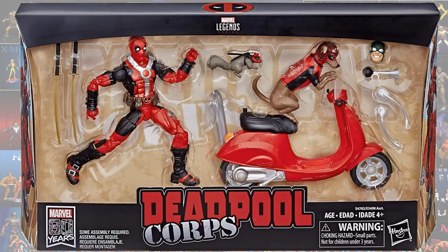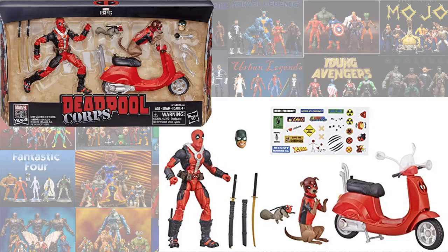Also in the Legendary Riders wave we have the Deadpool Corps, which gave us Dog Pool, Squirrel Pool, and another Deadpool with a red costume. Also included was the Vespa.